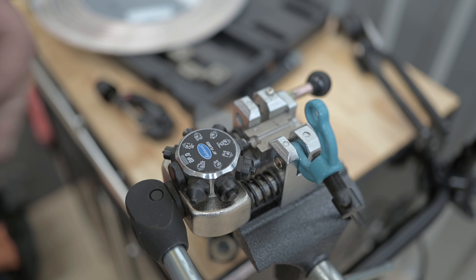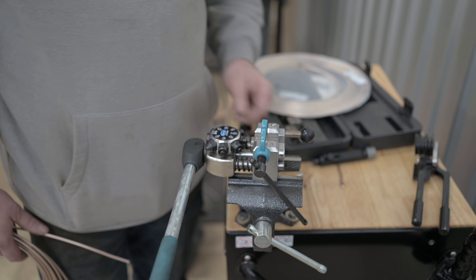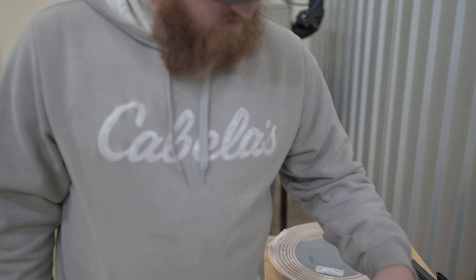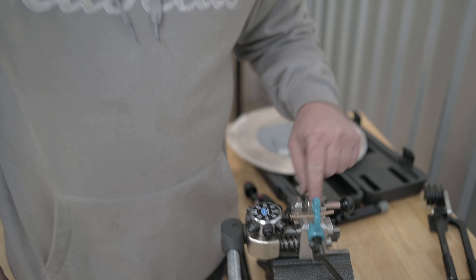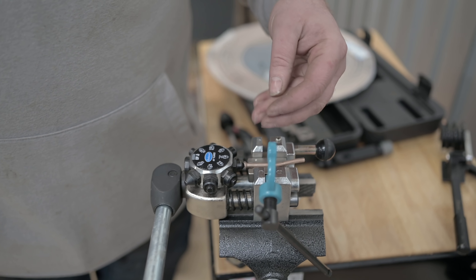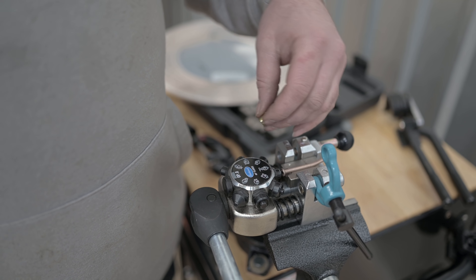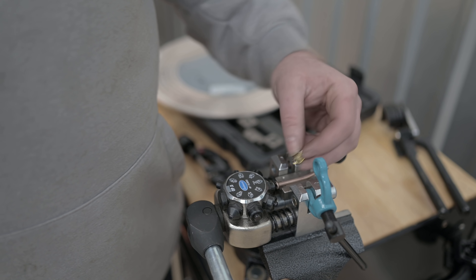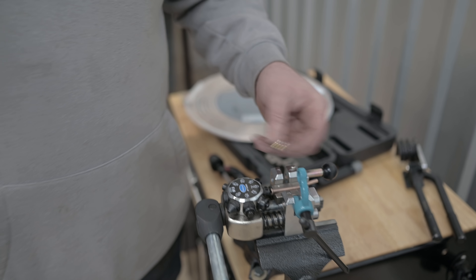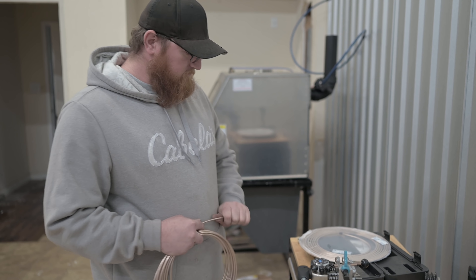One important thing: always make sure your fitting is on the brake line before you flare it. We'll slide ours on from the end. Also, you need quite a bit of straight brake line to flare it. If you have a close bend near the fitting, you need to map out your line, put the fitting on, flare it, and then bend it — because if you flare it first and then try to get the fitting around a tight bend, it won't fit.